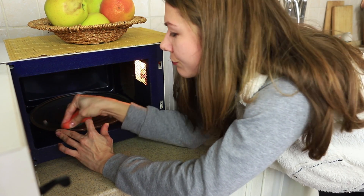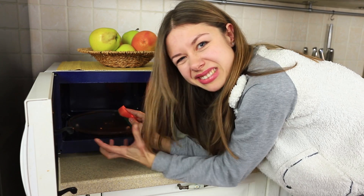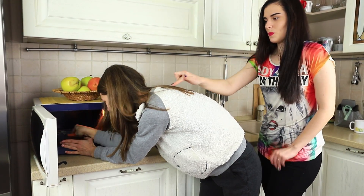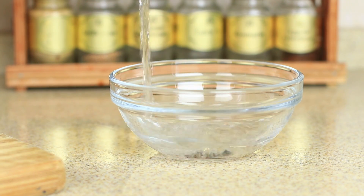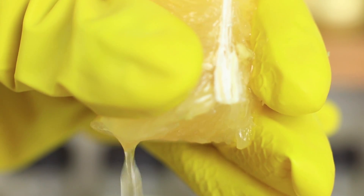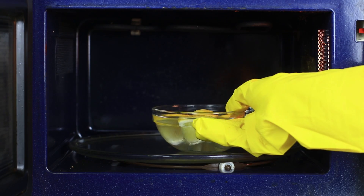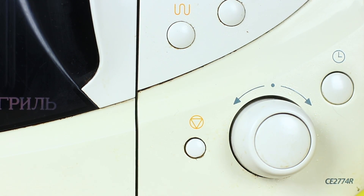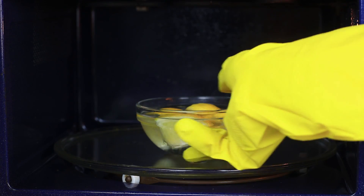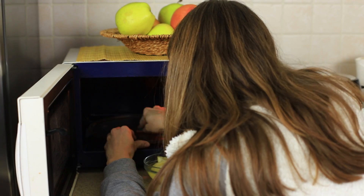It seems this microwave was cleaned last time when mammoths wandered around this kitchen! You'll have to do your best to scrape this dirt off! Stop worrying — I have an easy way. Use water with lemon: pour water into a bowl, squeeze some lemon juice into it, cut a lemon and toss it in the water. Put it into the dirty microwave oven, choose the maximum power setting and keep it on for five minutes. Then take out the bowl and wipe the oven with a wet cloth. You will have no trouble cleaning your microwave after this lemon therapy!